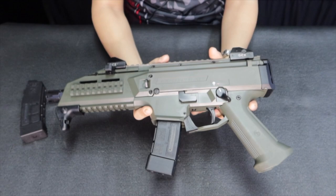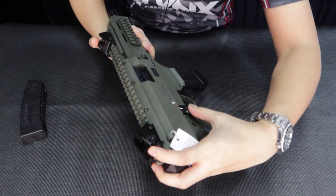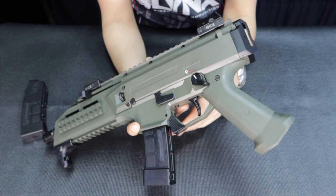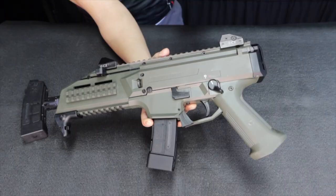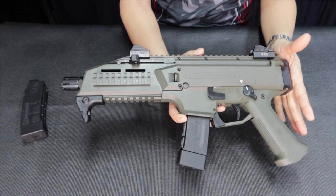Despite its blocky look it's actually quite light. It's ambidextrous — the safety and magazine release both work left and right. It operates like an HK MP5. Compared to other PCCs like the Angstad, Elite 9, and Battle Arms, this one has a more MP5 or polymer feel, similar to a short G36.